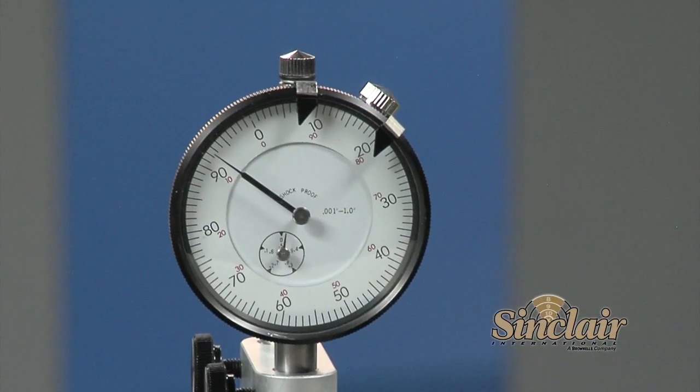The Sinclair concentricity gauge is a precision measuring tool that can benefit all shooters.